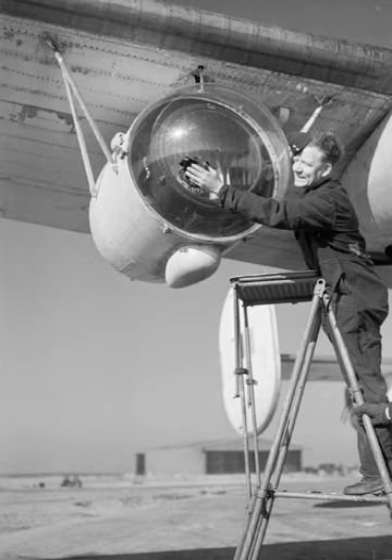The nacelle type, fitted on Catalinas and Liberators, was a 20-inch (510 mm) searchlight mounted in a nacelle 32 inches (810 mm) in diameter slung from the bomb lugs on the wing. The controls were electric and the maximum beam intensity was 90 million candelas without the spreading lens and about 17 million with the lens. Total weight was 870 lb (390 kg).